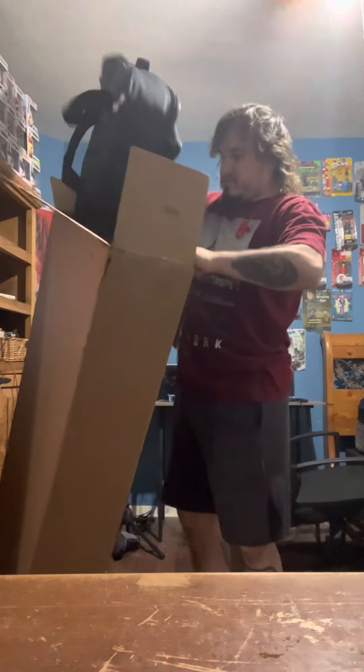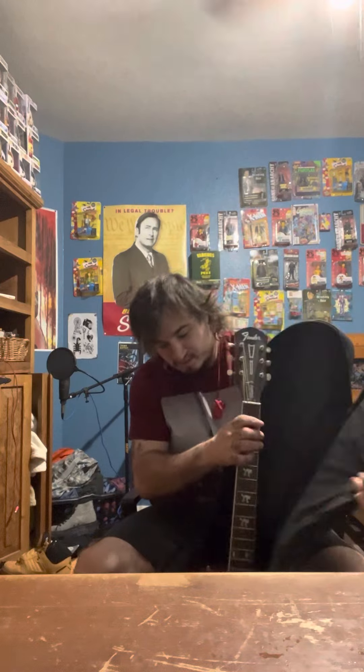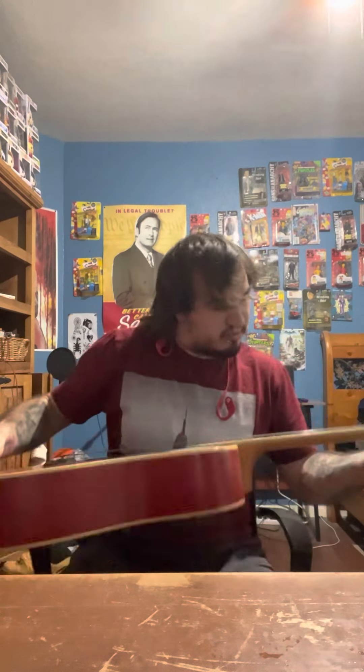So we've got a lot of stuff in here — a lot of packaging. Let's get it out. Yeah! Look at that. Wow, it's tiny.